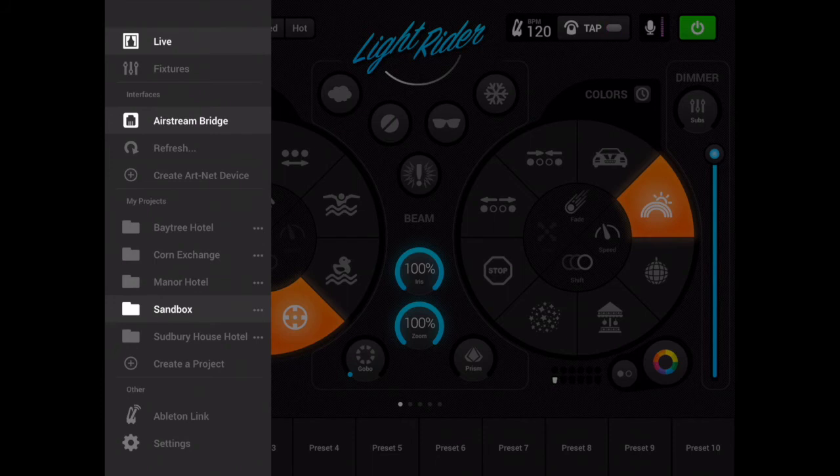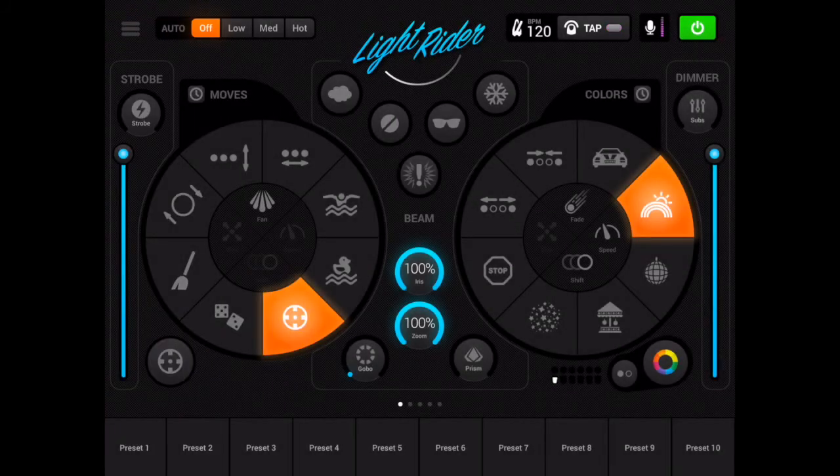And hey presto, that's all looking pretty good. No warning messages now to say that my ArtNet purchase was unsuccessful. In fact, it's all looking very good. So it rather looks like I'm now licensed to use ArtNet within LightRider on this iPad.